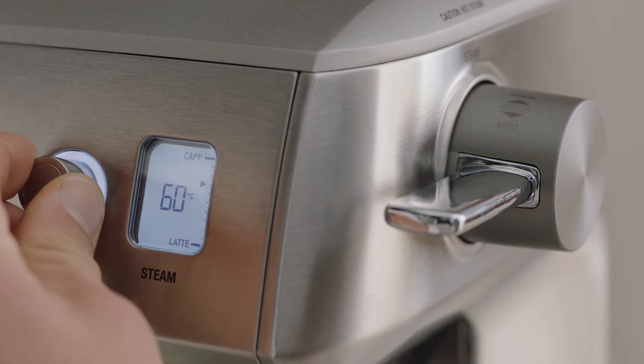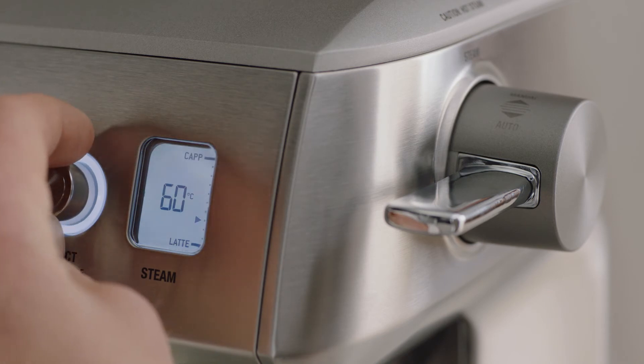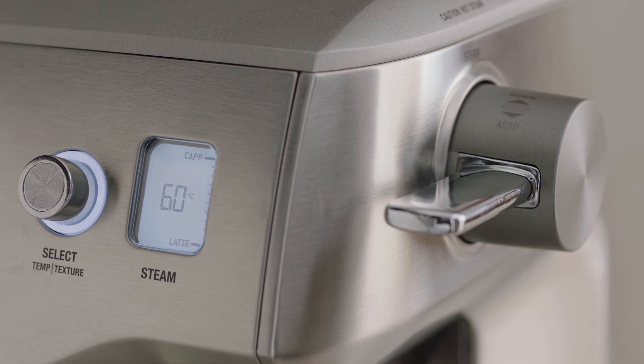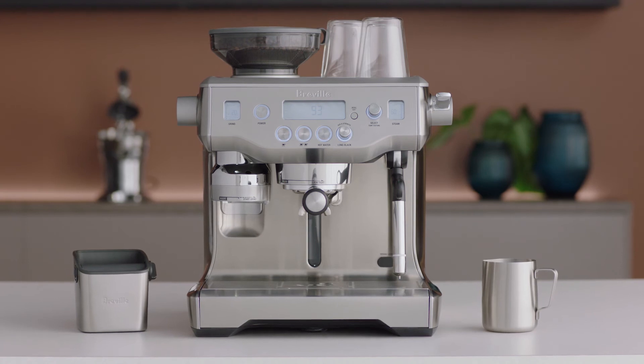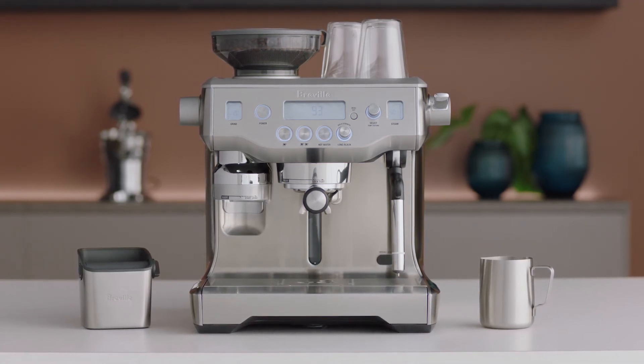As indicated by the flashing milk texture triangle, rotate the select dial towards cap for more texture or latte for less texture. Remember, different brands and types of milk and milk alternatives will texture differently, so you may need to adjust your texture levels accordingly.